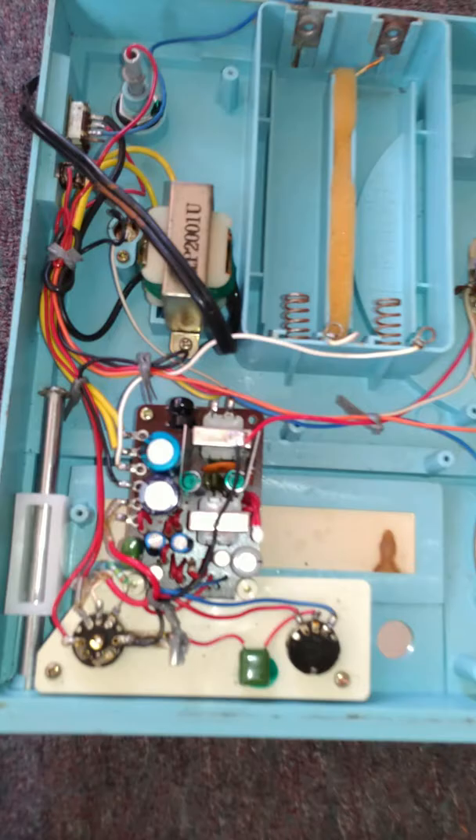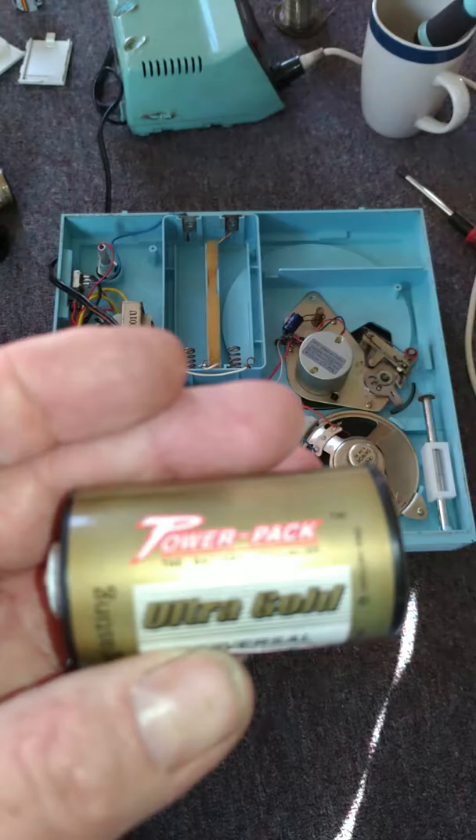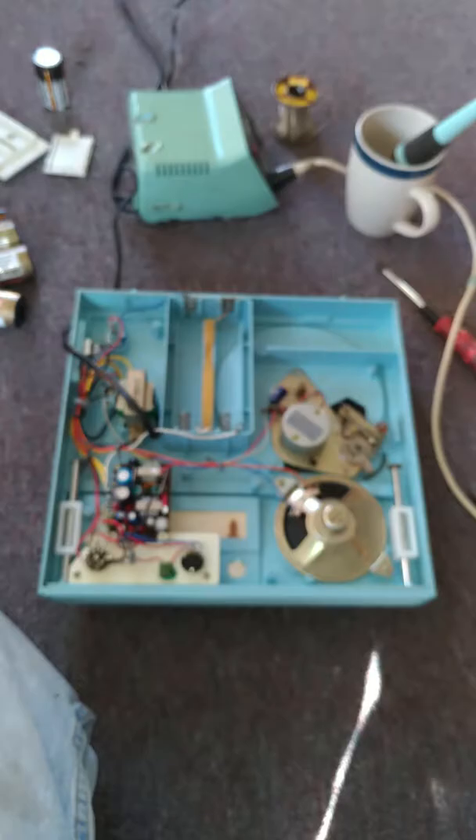Hello YouTubers. I'm working on a Zenith portable AC/DC record player. I had wanted to show how neat these things are, these power packs. I'll tell you about that story here in a few seconds.